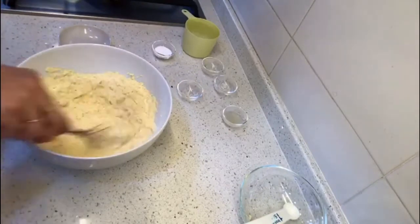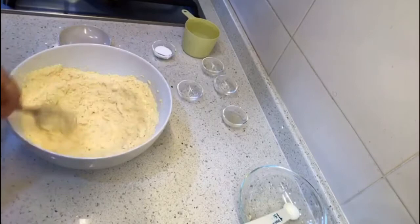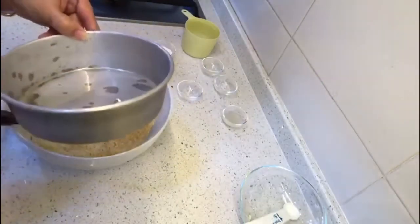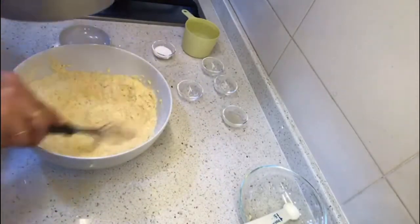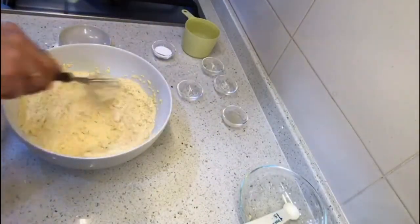The eno we are going to add at the end, because that's the one which gives it a rise. So we have to keep our tin ready for making the dhokla and make sure you grease it well so that the dhokla doesn't stick to it. I have taken a six inch diameter tin, which you can also use the one you use for making cake.